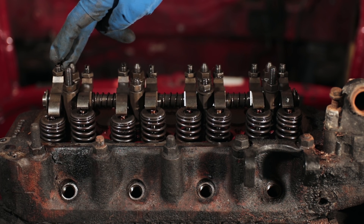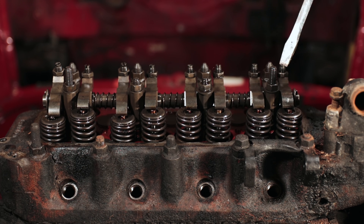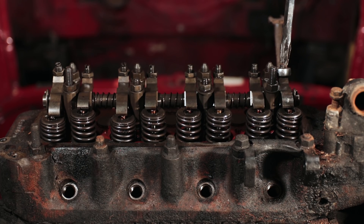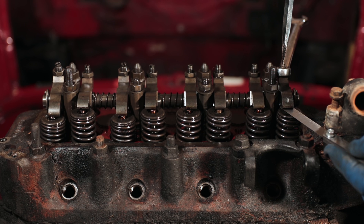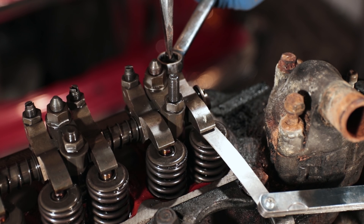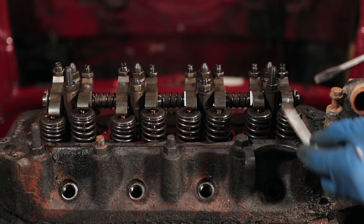Now that we know valve number eight is being compressed, we'll adjust valve number one. Take the screwdriver and put it in there with the half inch wrench over top — this lets you crack the lock nut. Then slip the feeler gauge in between the two surfaces and tighten the screwdriver just until you feel a slight drag between the valve and the rocker arm. You don't want it too tight or too loose. Once you're confident you have a good distance, hold the screwdriver in the same spot making sure not to move it, and tighten up the lock nut. Recheck for a nice drag and move on to the next valve.